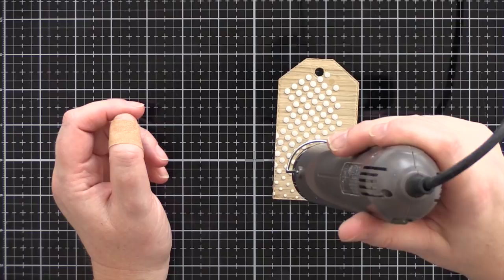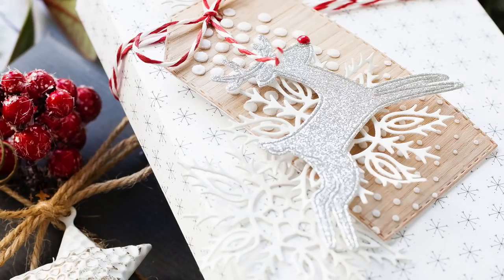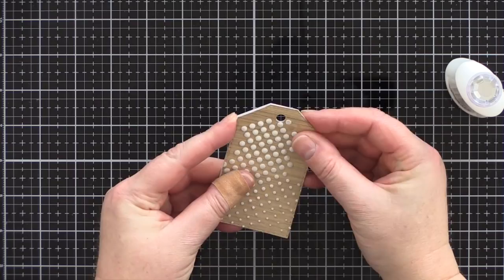You could leave the embossing paste to fully air dry but I'm impatient, so I wafted warm air from the heat tool to speed up the drying process. I made sure to keep the heat tool a few inches away from the tag and kept it moving all the time so as not to scorch the paste. I do like the way that drying with the heat tool sort of puffs the embossing paste up a little and gives it more dimension. I've cut a second white tag using the stitched dress up tags die and adhered that to the back of the wood tag to give a good weight and a nice clean finish.